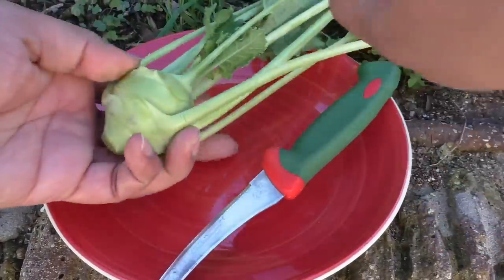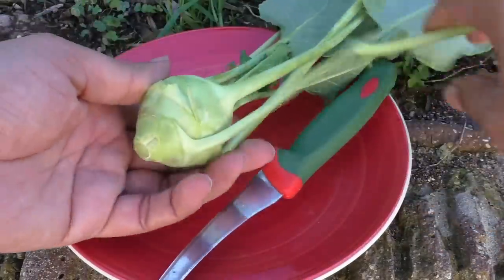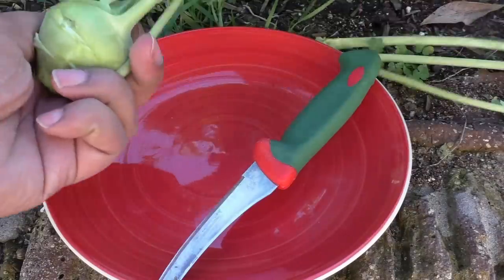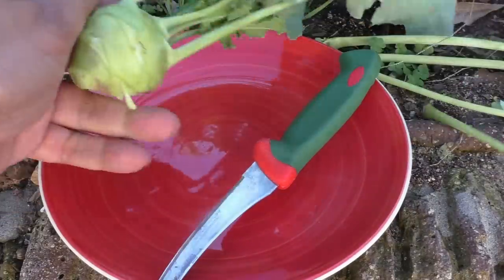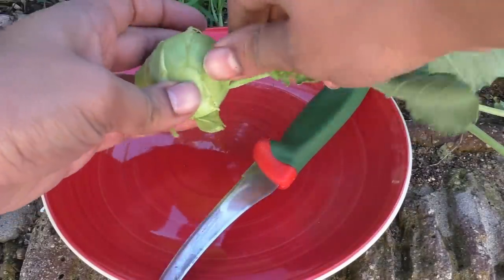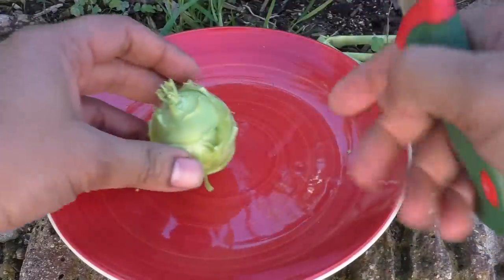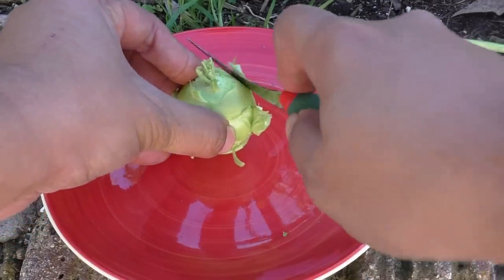Kohlrabi fruit can be eaten either raw or cooked. I actually prefer to eat the vegetable just raw. The fruit part of the Kohlrabi is really nice, fleshy and soft. Provided you harvest it at the right time, it will be really soft and nice.